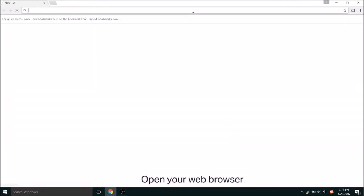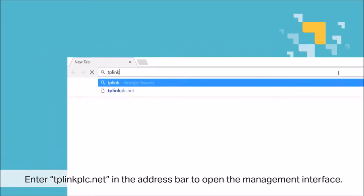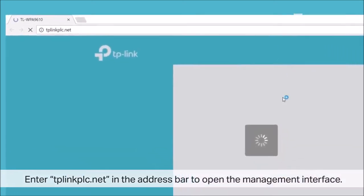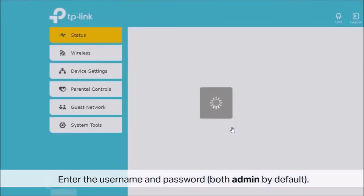Once connected, open your web browser and enter tplinkplc.net — that's T-P-L-I-N-K-P-L-C.net — in the address bar to open the management interface. Once you're there, enter the username and password. Both are admin by default, A-D-M-I-N.